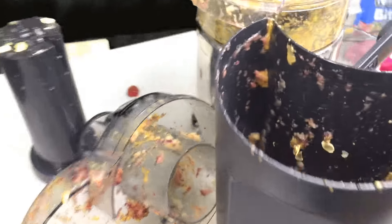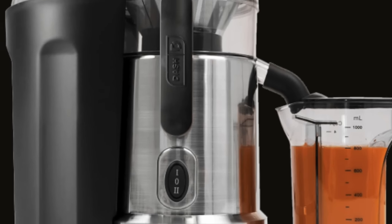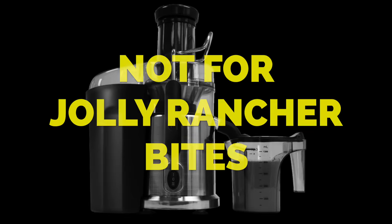Here's the inside of the pulp container after we juiced all this stuff. Mmm, pulpy. And that's the Dash 2-Speed Juice Extractor. It's not for Jolly Rancher Bites.